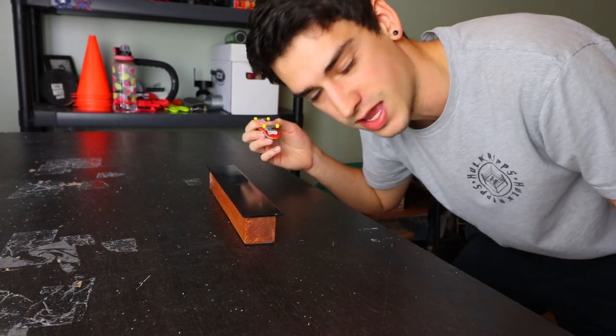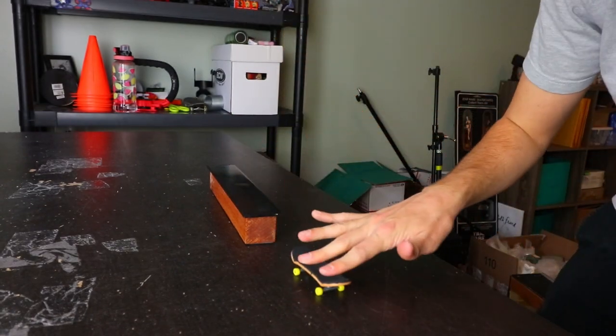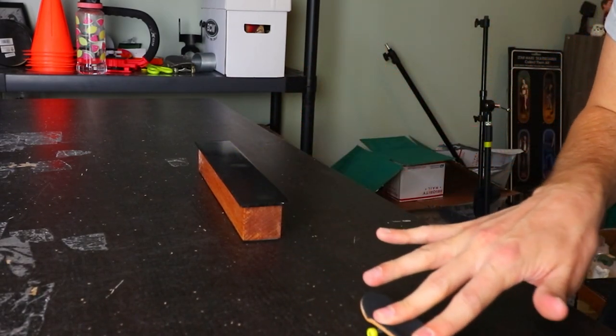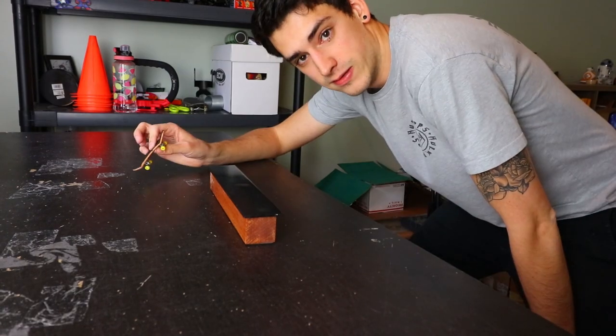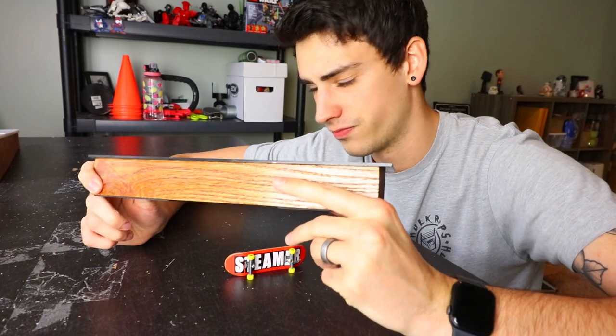Fingerboarding is the hardest thing of all time. That was clean — Mr. Clean did that. Okay, this thing is awesome. I think that was a pretty good ending trick for this one, so I'm gonna move on to the double-level ledge.